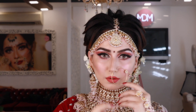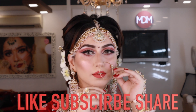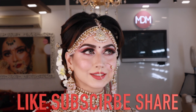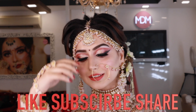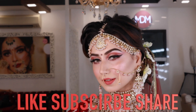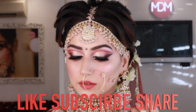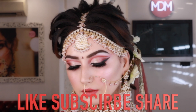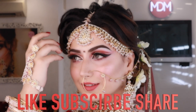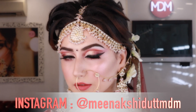This is our very beautiful bridal makeup — you can see how beautiful it looks. If you like this video, please like, subscribe, and share. We hope you understood the look. See you soon, and we will show you more beautiful videos, so stay tuned.